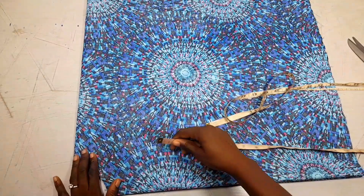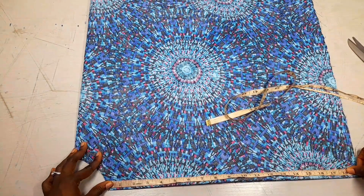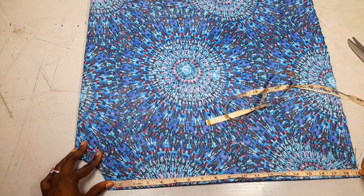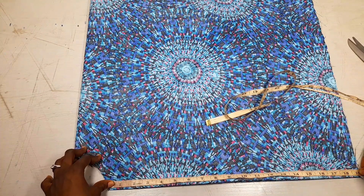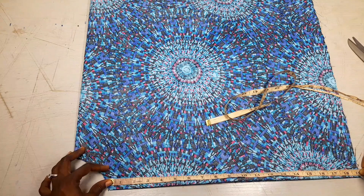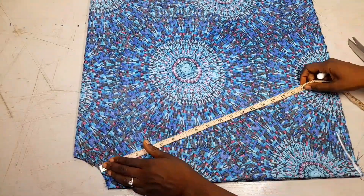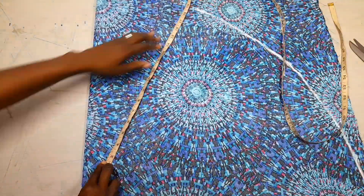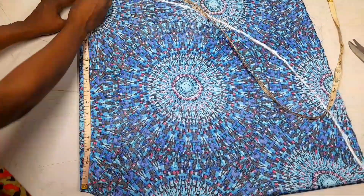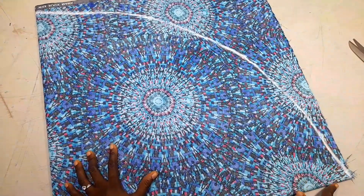I've cut out my neck circumference. Now I want to measure the length of my top, which is 19 inches, so I'll measure that 19 inches all the way round and cut it like this.